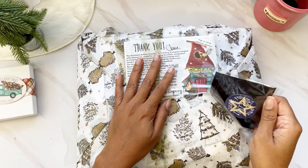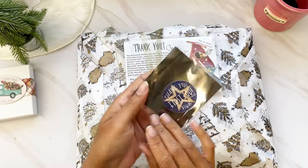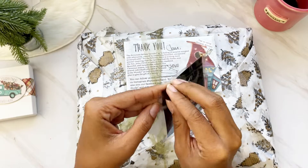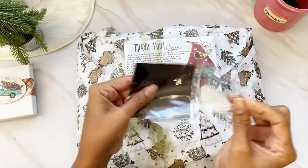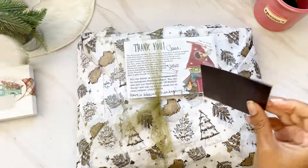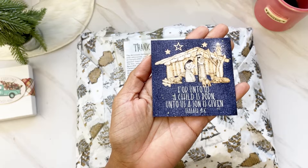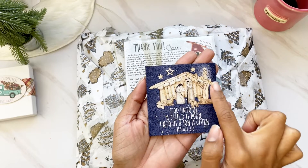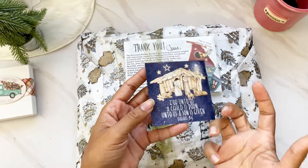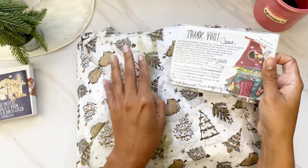If you were one of the first 300 orders over $50, you got this beautiful magnet. I love the magnets — I keep them on my craft cart, but this is a Christmas one so I think I'll put it on my fridge. It says 'For unto us a child is born' and has this beautiful nativity scene that's part of the nativity set I've been sharing on Instagram.